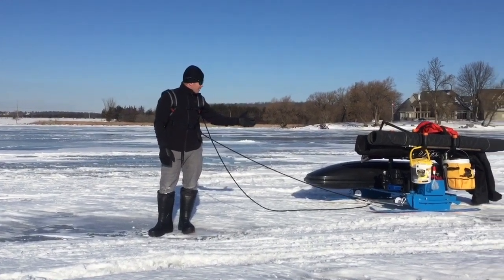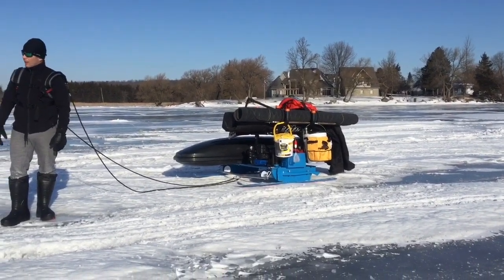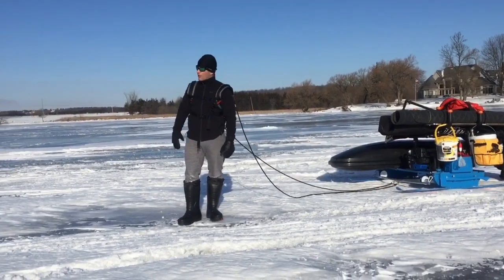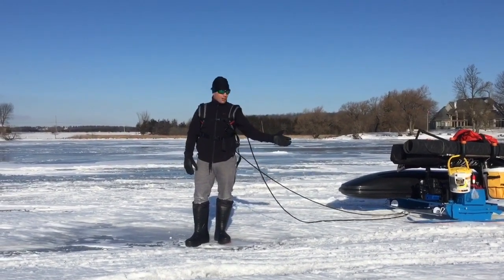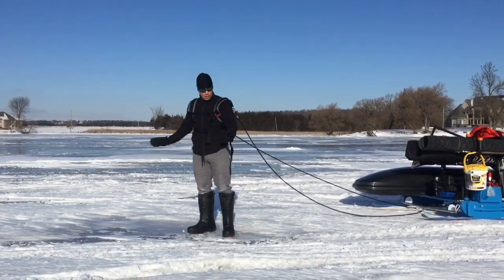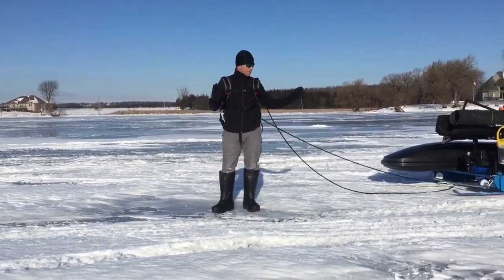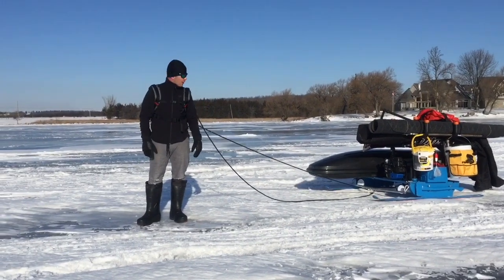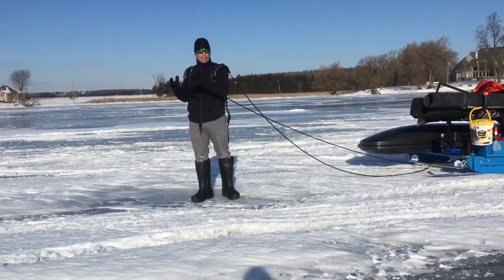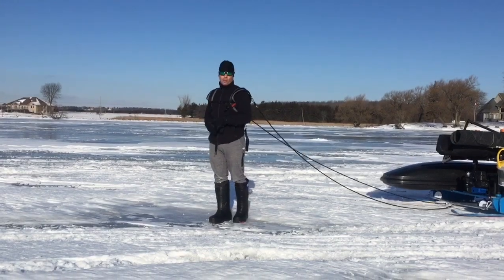Here is the Smitty sled attached to myself and it goes very well. Right now we're almost on clear ice so it pulls nice and easy. I decided to stop on this patch of snow just to show you — there's approximately 200 pounds of stuff on the sled right now on the two skis. When I start pulling I need a little pull but once it's going, it's going forever.